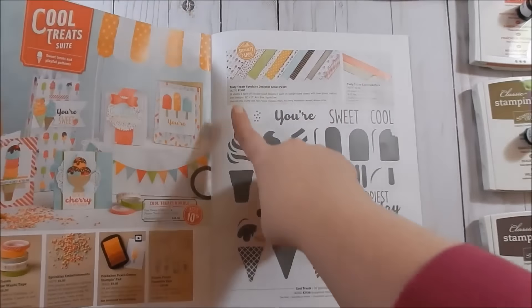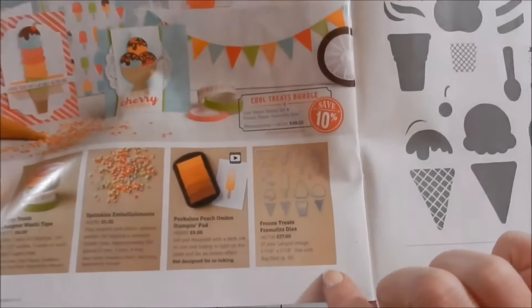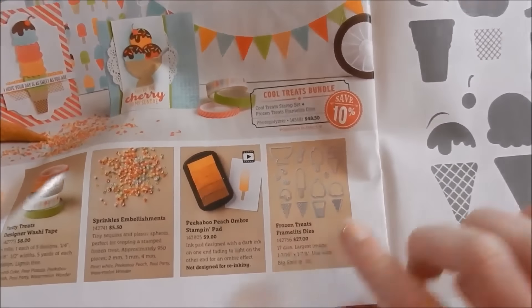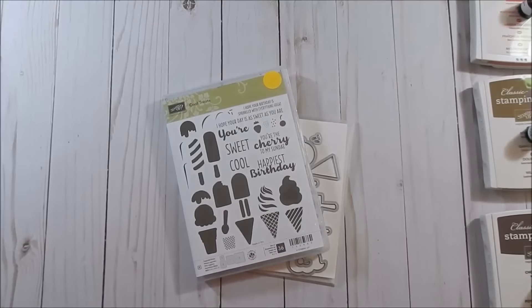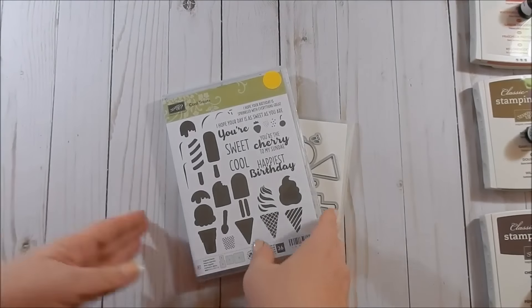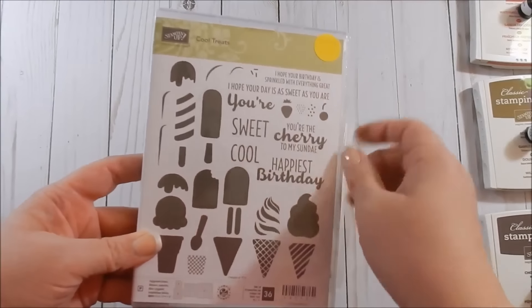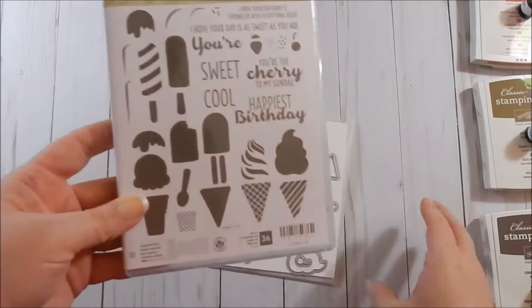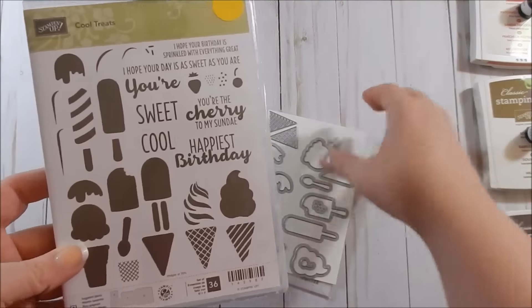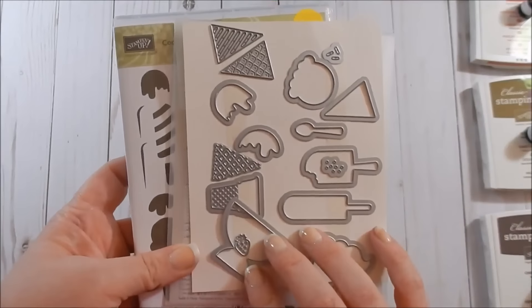What I'm going to be using is the stamp set, the Designer Series Paper, the cardstock pack, and the coordinating dies — the framelits. The things you will need to recreate this card is the stamp set. I put a little sticker on it so when I'm flipping through my stamps I know that they have coordinating dies in case I forget in the future.